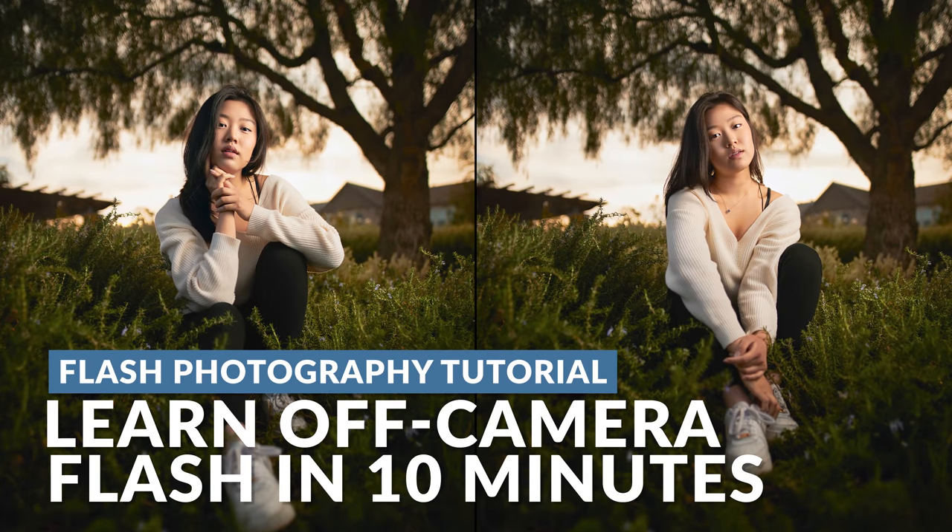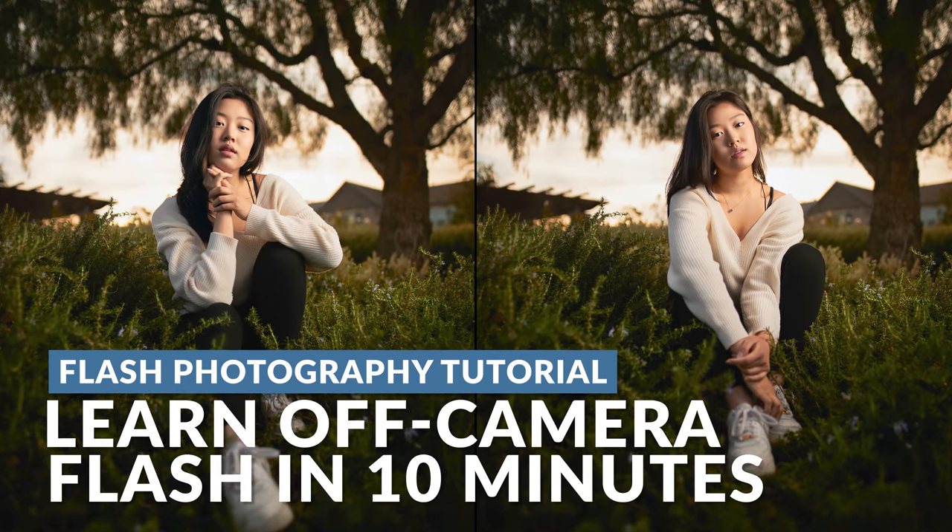No matter your experience, I'm going to make off-camera flash easy — a lesson you can learn in less than 10 minutes. Hello, my name is Pai. Welcome to SLR Lounge, your place for no-nonsense photography education. With that, we're going to jump straight in.